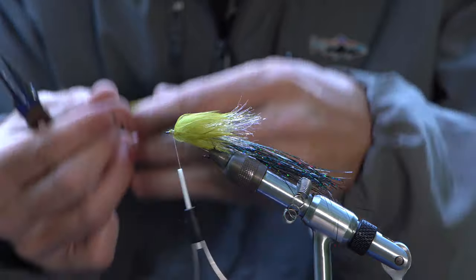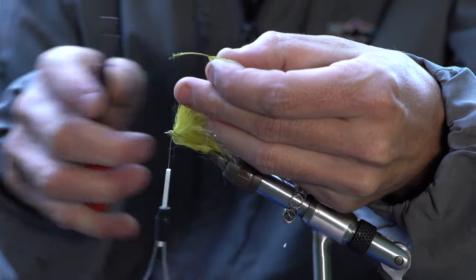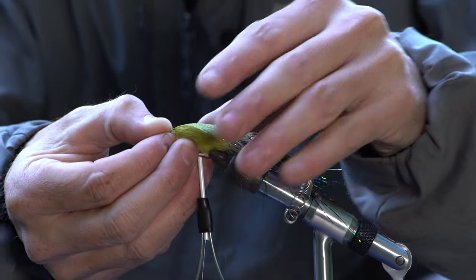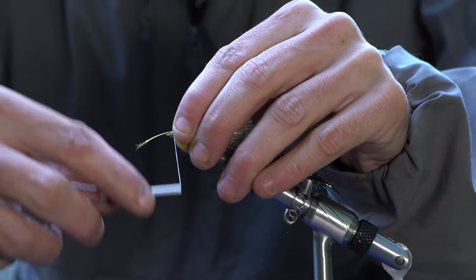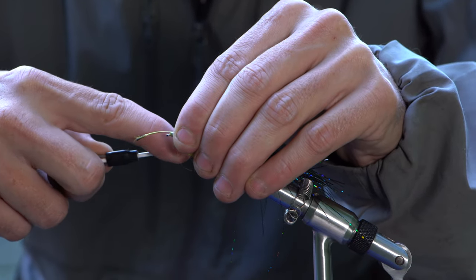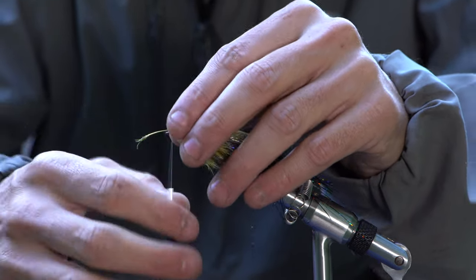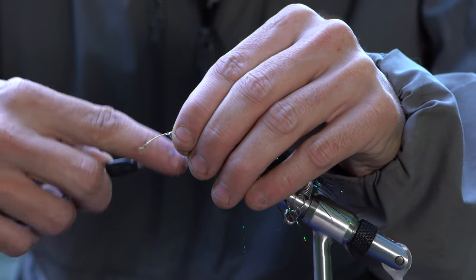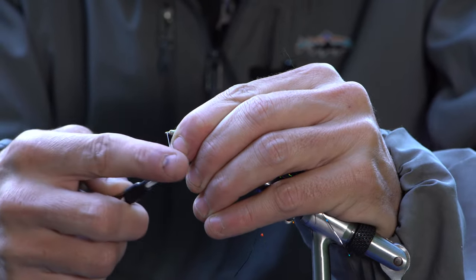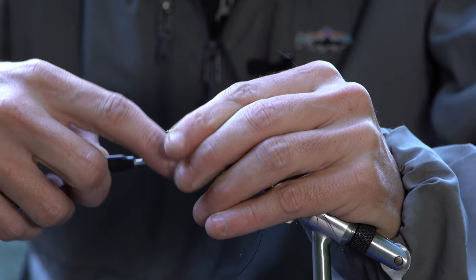This is a good trick for mallard flank feathers — you want to flatten it out, it'll help you tie it in a little better. This is super important on this fly: this flank feather needs to run right down the shank of the hook, so you want to definitely take your time getting this tied in in the right spot. If you make a couple loose wraps up front you can manipulate the feather into the position you need it. If the rear of this isn't tied properly you won't get the right action on the trailing hook.